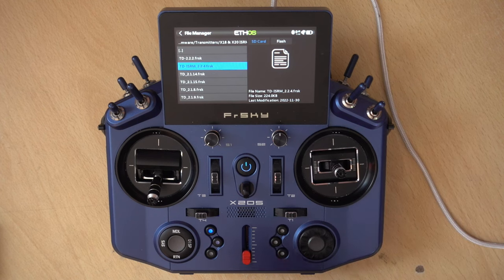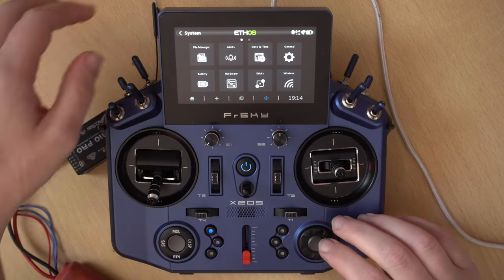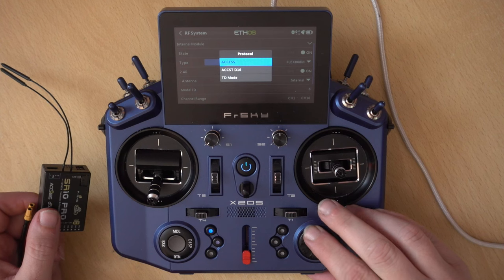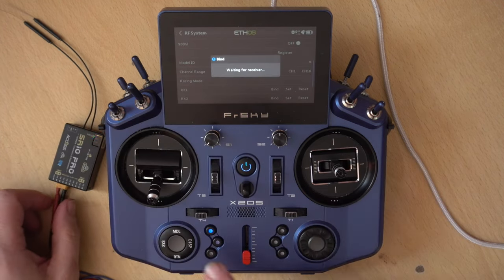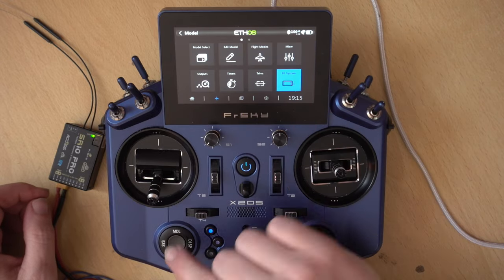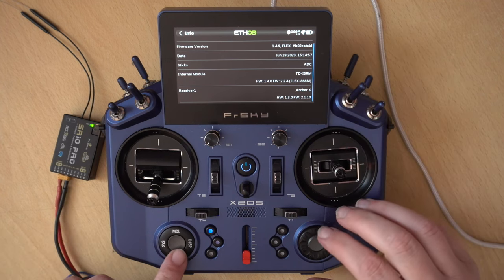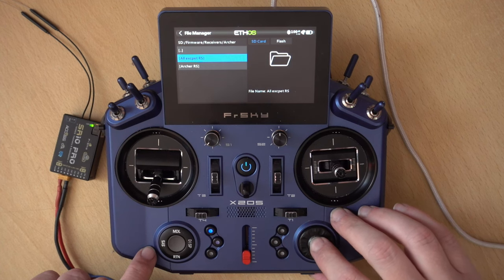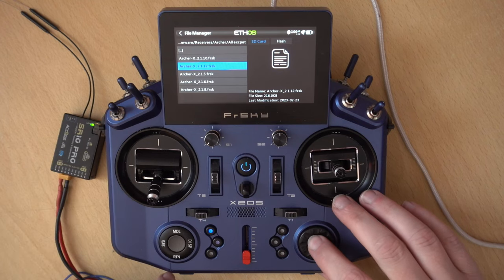Success — the internal module has now been updated. If you were on an older version and you go back to the Info screen, you will see that you have the latest version. Now I'm going to plug this in and find a model I can use this with. Let's check the RF system — Access — and see if I can just bind it. There we go, so that is connected to this radio. The internal modules are on, we have our RSSI up. If I go into System, Info it will now tell me what firmware is on the receiver — we're on 2.1.10.